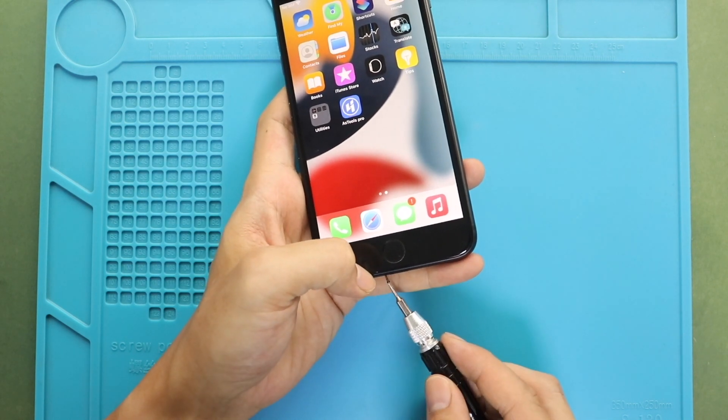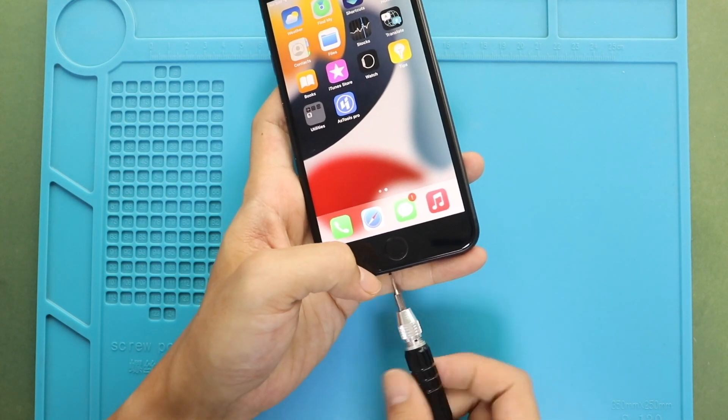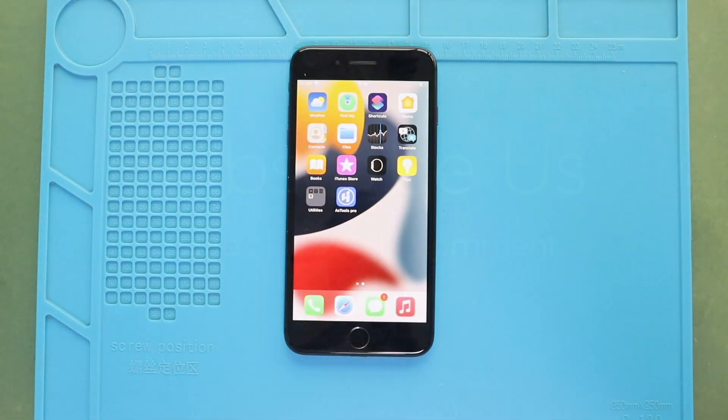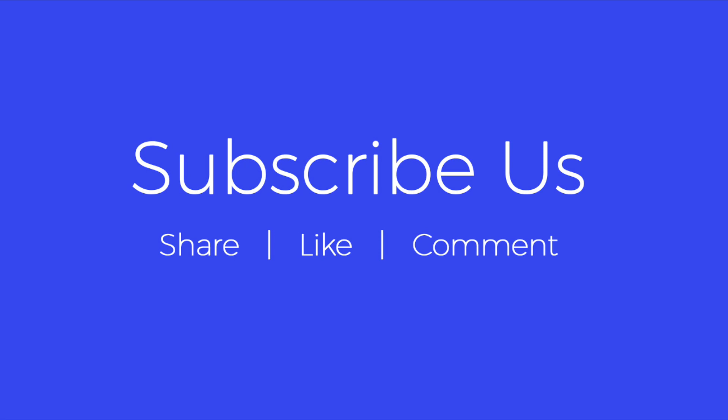Hope you have enjoyed the replacement guide. Let us know if you have any questions. Please like, share, and comment on our videos. Hit the subscribe button for more videos. We'll see you next time. Bye.